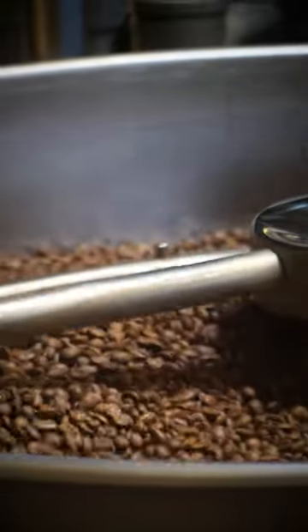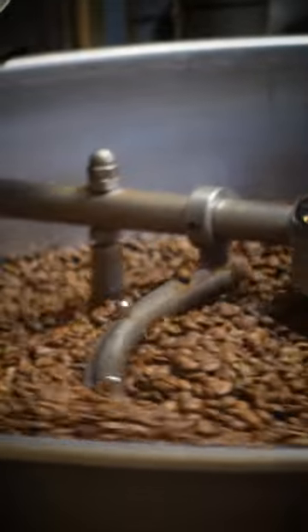Coffee loses on average about 15 to 18 percent of its total weight during the roasting process, and the longer it's roasted, the more porous it becomes, thus making each bean less dense.